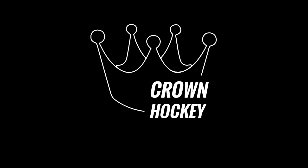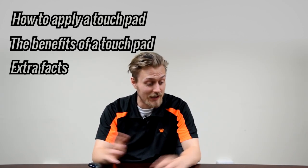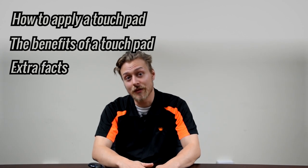Hello everyone, today I'm going to speak to you about crown touchpads. Crown touchpads are these things, and in this video I'm going to tell you how you put one on, why you might want one, and some interesting facts about them.